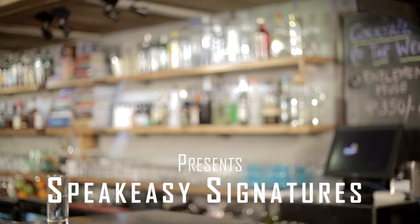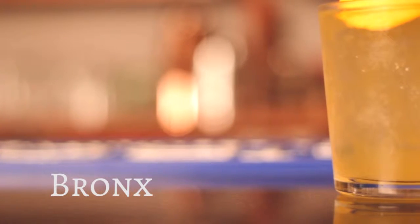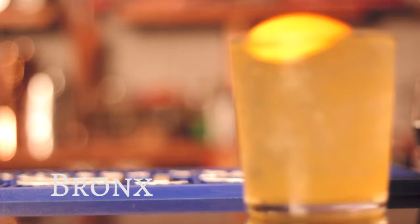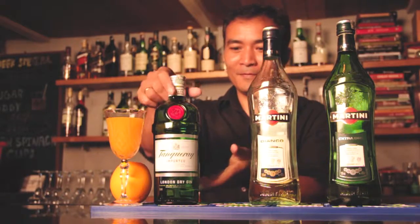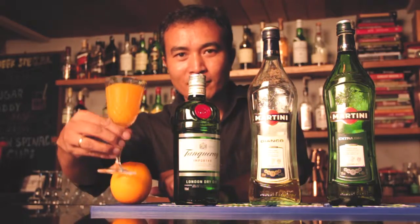Welcome to the Speakeasy series of cocktails. Today we're going to present the Bronx. A Bronx is a gin-based cocktail with vermouth and orange juice. In order to make a Bronx, we need martini dry, martini Bianco, gin, and fresh orange juice.